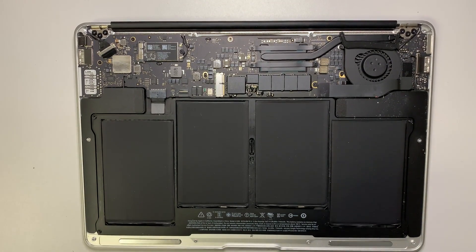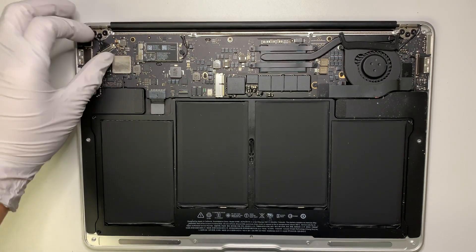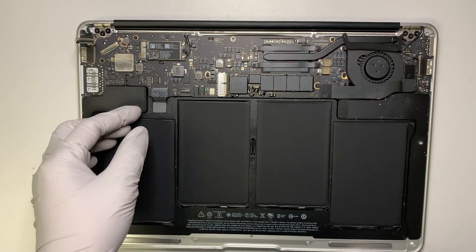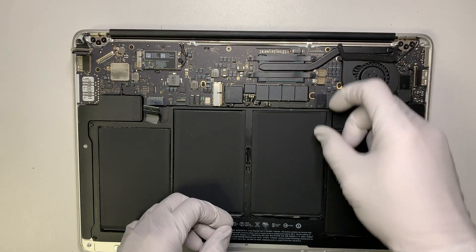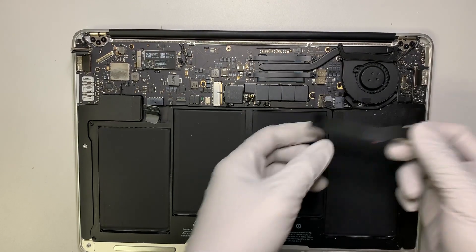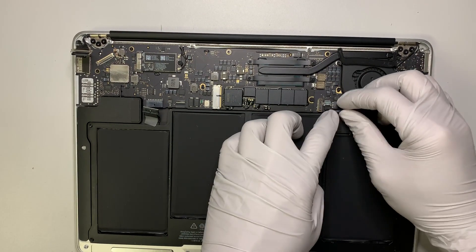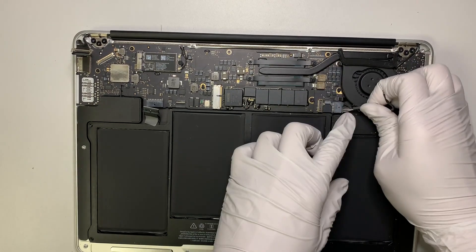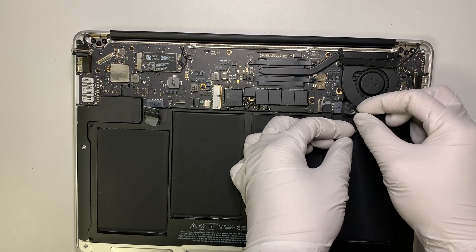Once the back plate is removed, go ahead and pry open the LCD connector. For safety reasons, you should always disconnect the battery first. Then remove the flex cable — just pull it down. Next, remove the DC jack, which is the power charge connector.